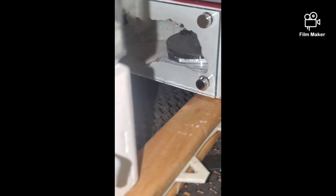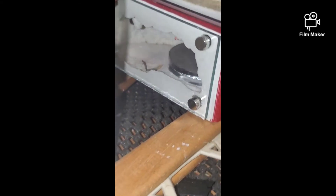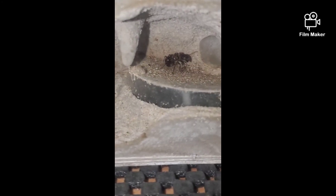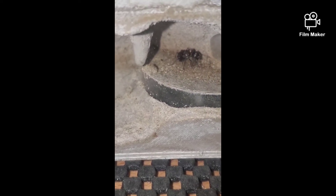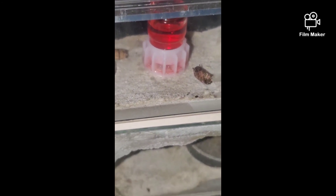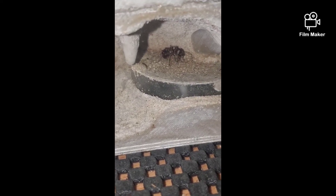These two nests right here also contain Pogonomyrmex rugosus, but these ones are just single queens — I really don't have all that high hopes for them. It'd be nice if they survive. I just put this girl in here yesterday — I found her in a tube when I was cleaning out some tubes and I'm surprised she was still alive in there for six months. She ate yesterday and fed on some liquid, so hopefully that keeps her alive long enough to lay some eggs. We'll see.